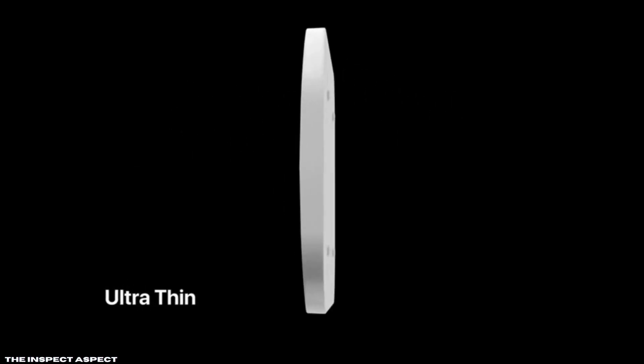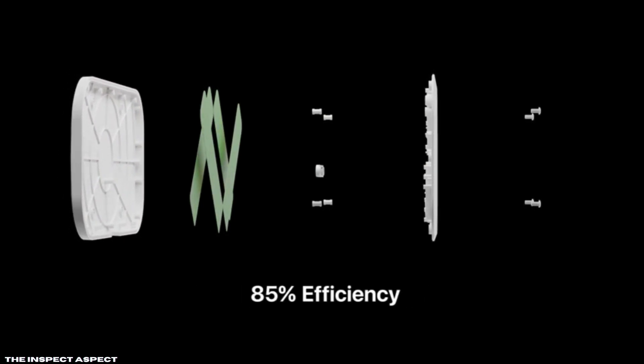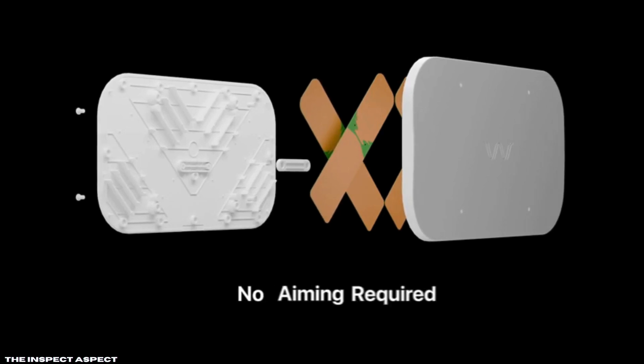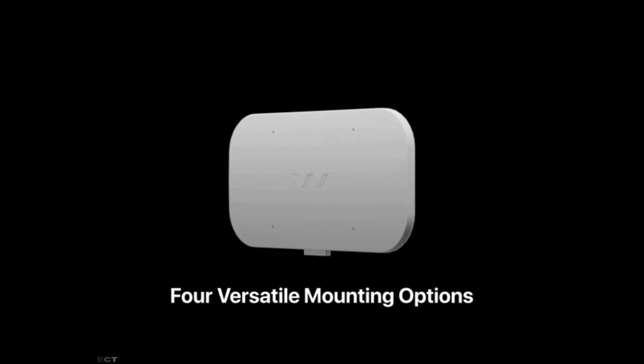Are you tired of slow data rates and constant buffering? Today, we're looking at a small but mighty solution to your internet woes. Stay tuned to find out if the Waveform Quad Mini Antenna Kit is the game changer you've been waiting for.